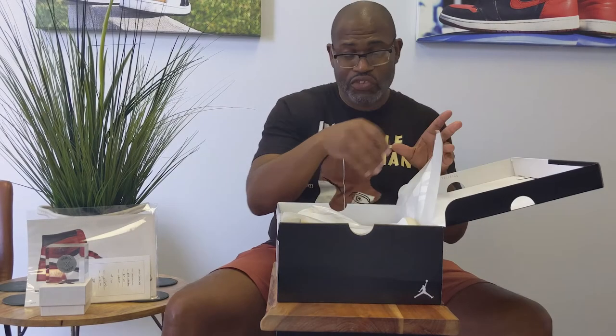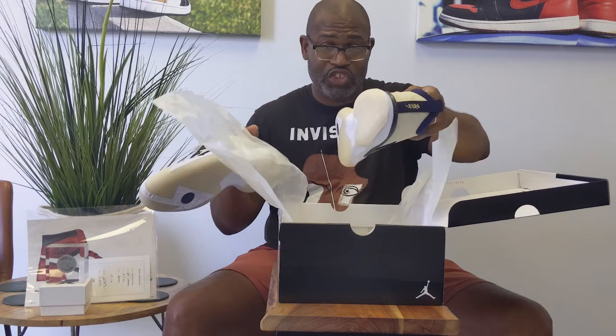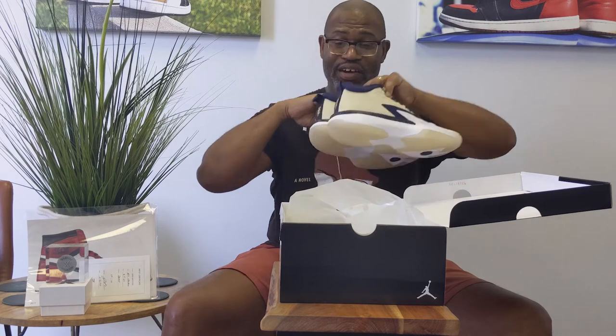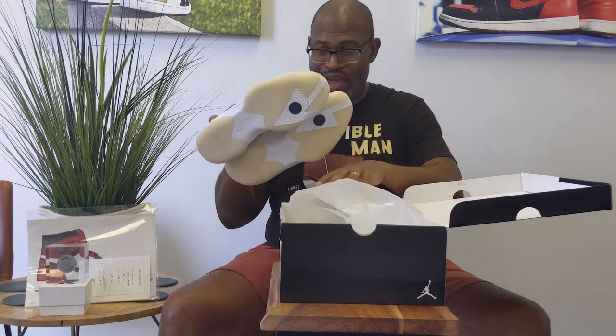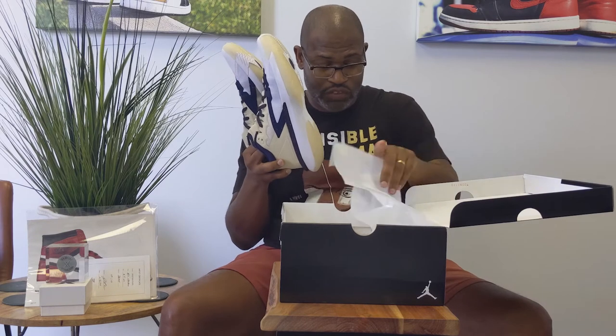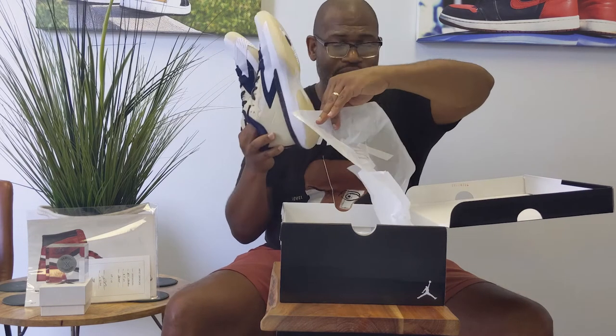The man just signed a $200 million extension and you can't be mad at that. You definitely can't be mad at the fact that he has a much better looking shoe for the second version of the Jordan Zion series.